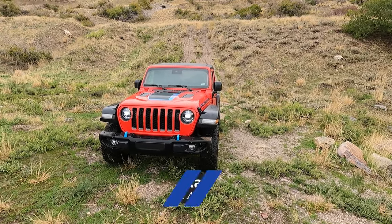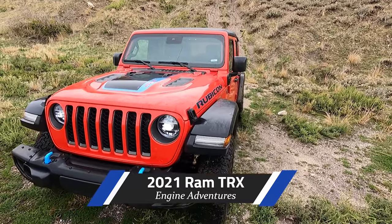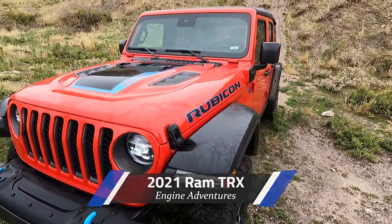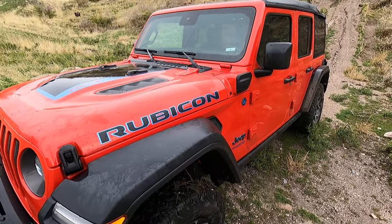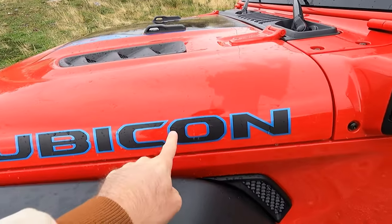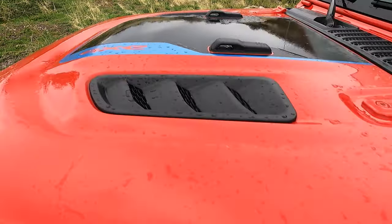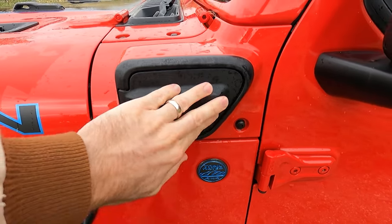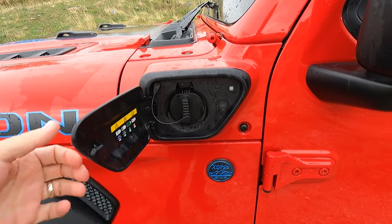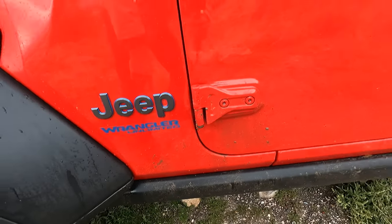Hello and welcome to Engine Adventures review of this 2021 JLUR, that's a Jeep Wrangler Unlimited Rubicon 4xE. You can see all of the blue accents throughout it, with the 4xE badge there on the hood and blue accents on the trail-rated badge and everywhere.